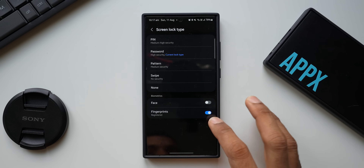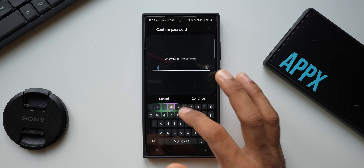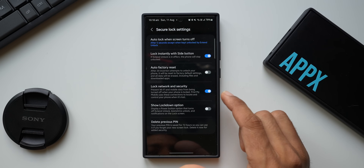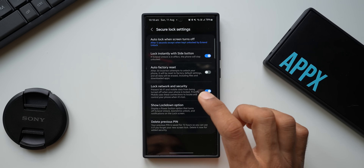Since the lock type is now set to password, go back and tap on 'Secure Lock Settings.' You'll need to key in the password again — '1234s' — then tap Continue. This is where you need to enable a particular setting.